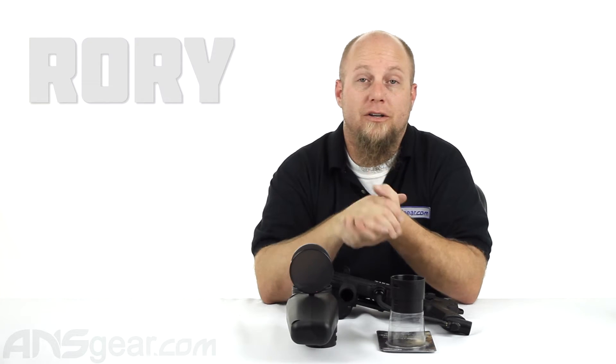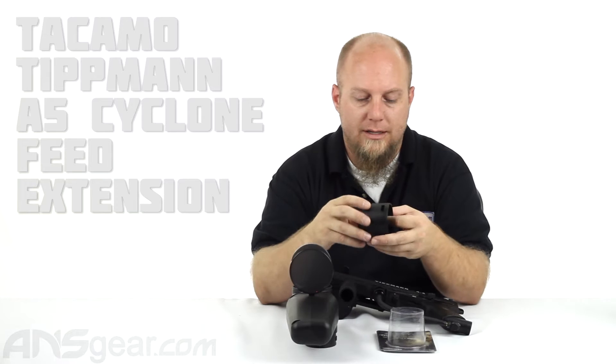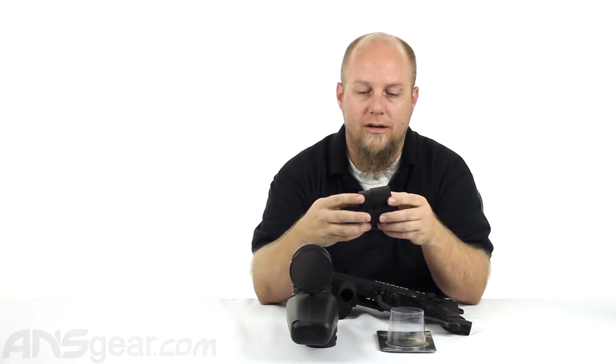Hey everybody, Rory from ANS Gear. We're going to look at another hopper extension for your A5s or for your cyclone feed systems. This is the Tacamo Extender by Arcon Paintball.